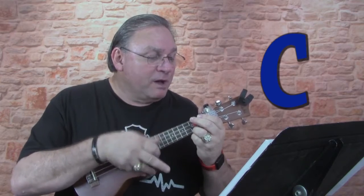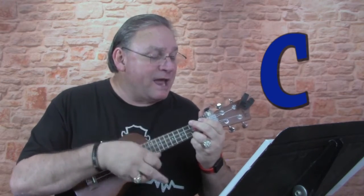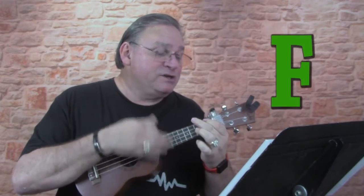How fast can we do it? Let's see. One, two, three, four, one, two. There was a farmer, had a dog, and Bingo was his name, oh. B-I-N-G-O, B-I-N-G-O, B-I-N-G-O, and Bingo was his name, oh.